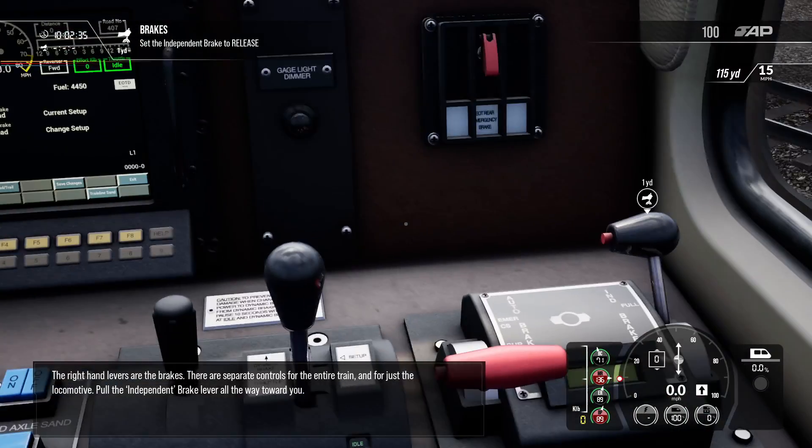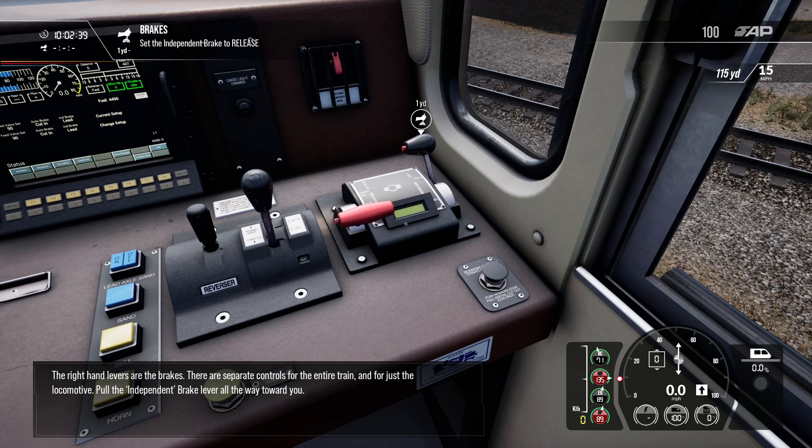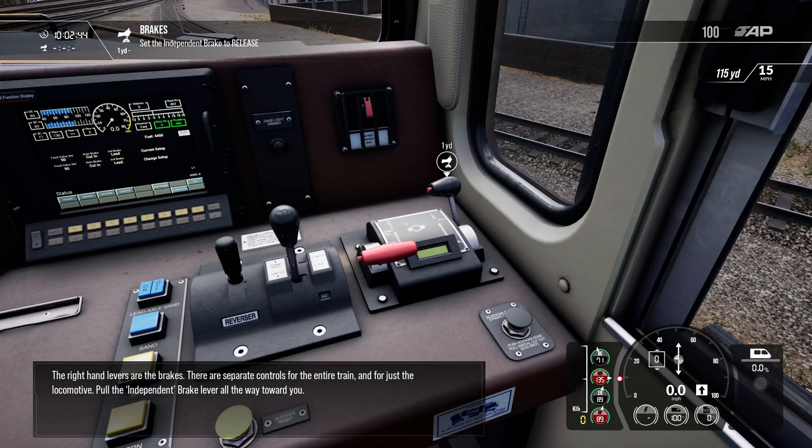The right-hand levers are the brakes. There are separate controls for the entire train and for just the locomotive. Hold the independent brake lever all the way towards you.